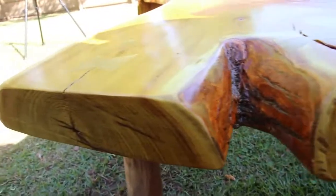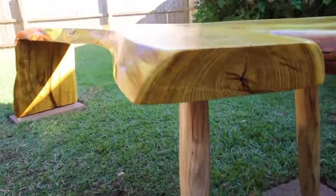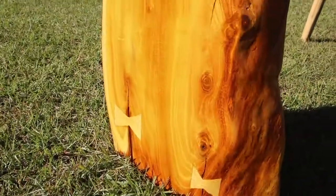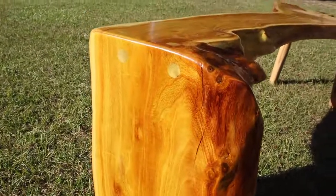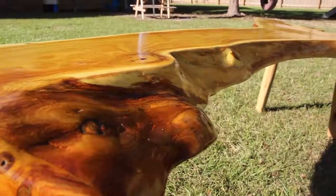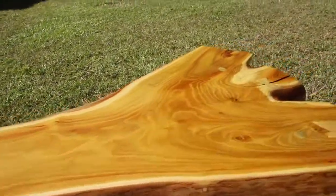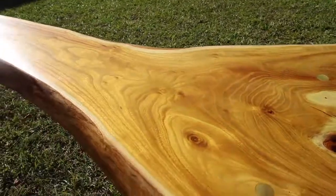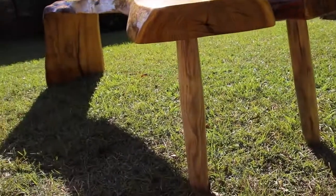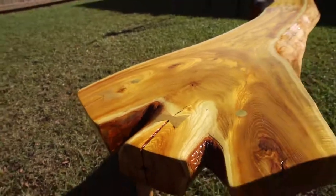I'm very happy with the way it looks and I might end up moving this thing inside because I have a little fear that it's going to get ruined out in the rain and weather. If you'd like to know more about this project there will be a link in the description leading to a detailed website article on the entire project. Please check that out, share it with friends and family, sign up for our newsletter, and if you're not a subscriber please hit the subscribe button so you don't miss future videos. Thank you for watching and we'll see you next time.